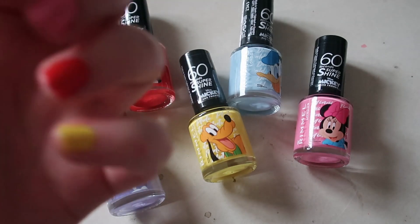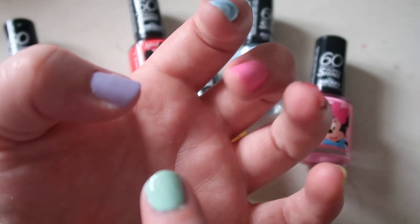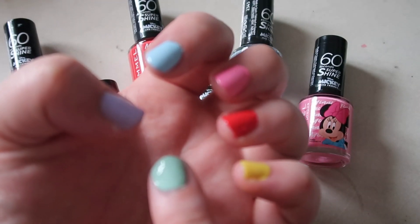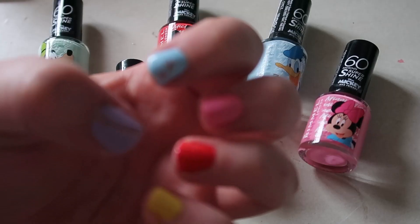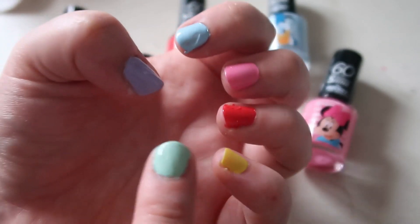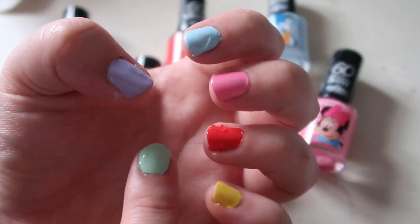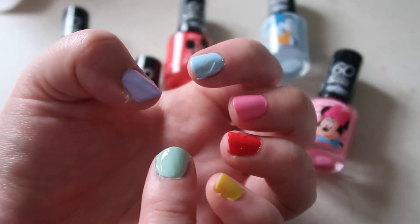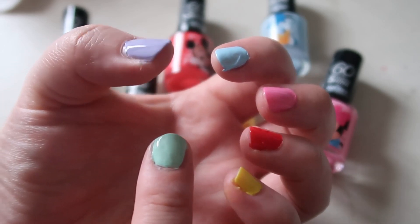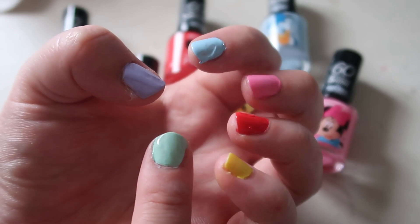Here are the finished results — we have Daisy, Donald, Mickey, Minnie, Pluto, and Goofy. Excuse my painting skills. I tried to fix my nails — they're not perfect but it gives you a good idea of all the colors. The Minnie one is a lot brighter than I thought, and so is the Mickey one. I thought from the bottle they looked a bit more pastel, but they're pretty nice colors. I really like the collection. I'm going to go with the Daisy one for the week.